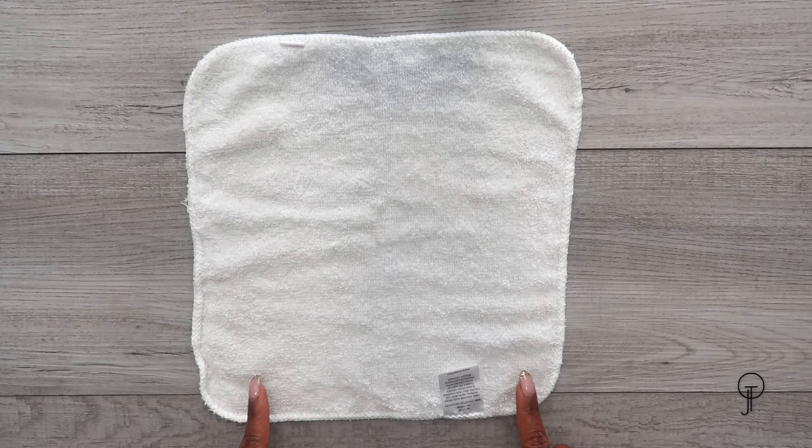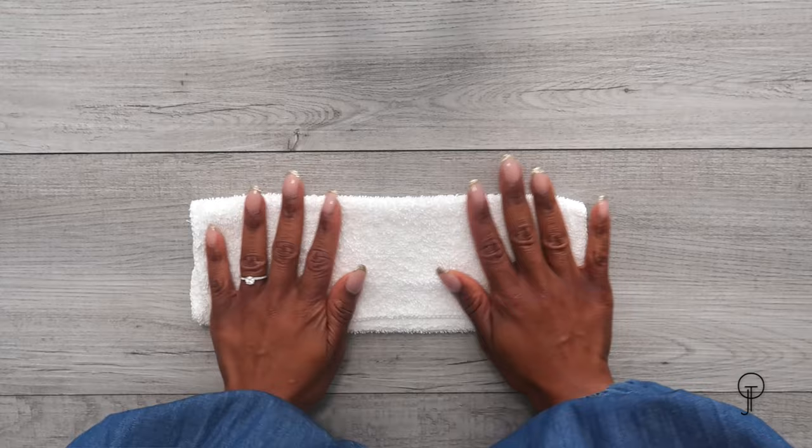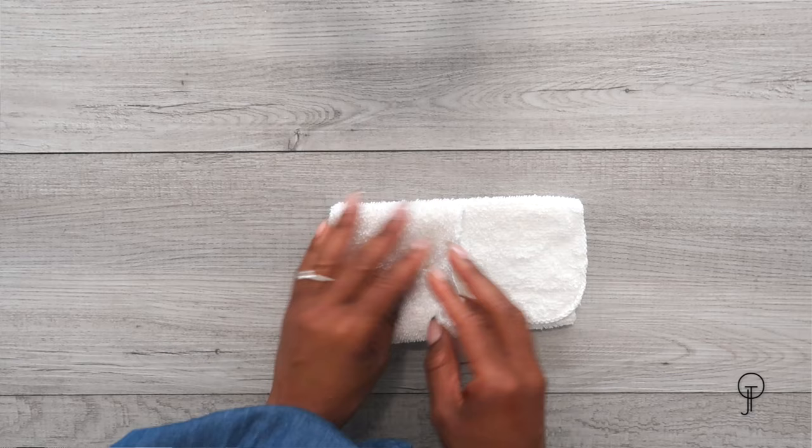The next folding technique requires a bit more folding but it's still really simple. As before, lay your washcloth on a flat surface. Bring the bottom portion of your washcloth up to about two-thirds of the entire washcloth. Then take the top portion and fold that over the fold you just made, creating a very slim rectangle.